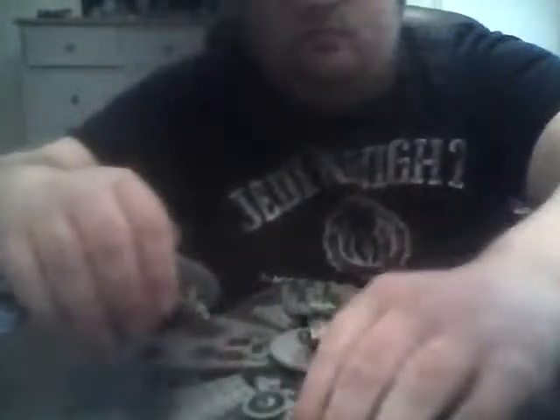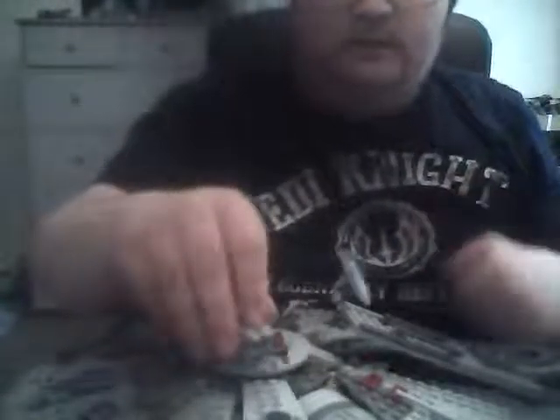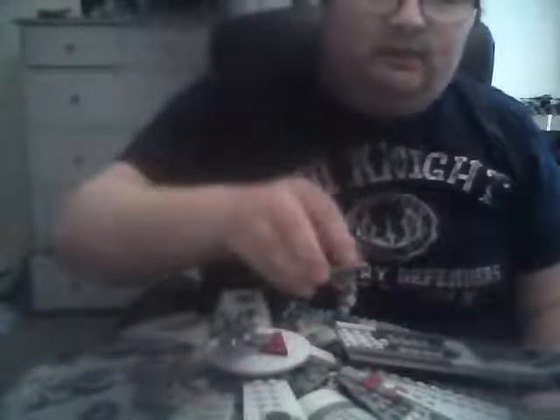So when I was talking about the secret compartment, they've moved it from this bit to here. The top gun turret is more articulated than the 2011 version — instead of just spinning round and moving up and down, you can actually move it in all sorts of angles.